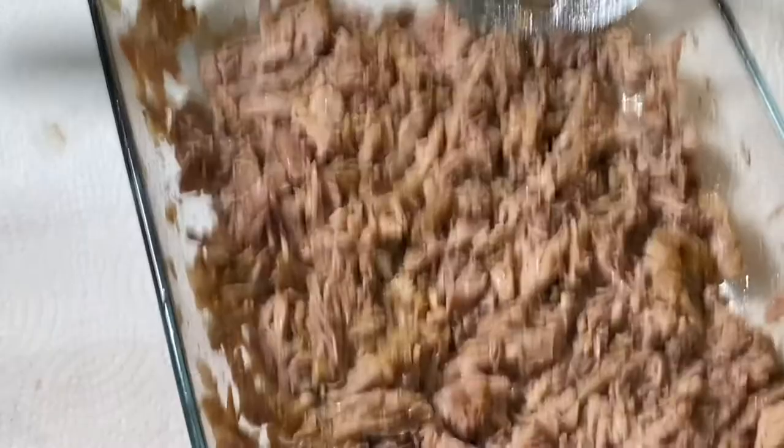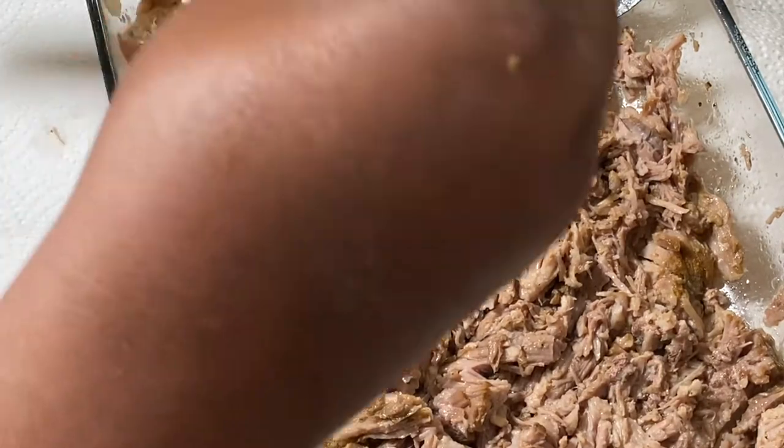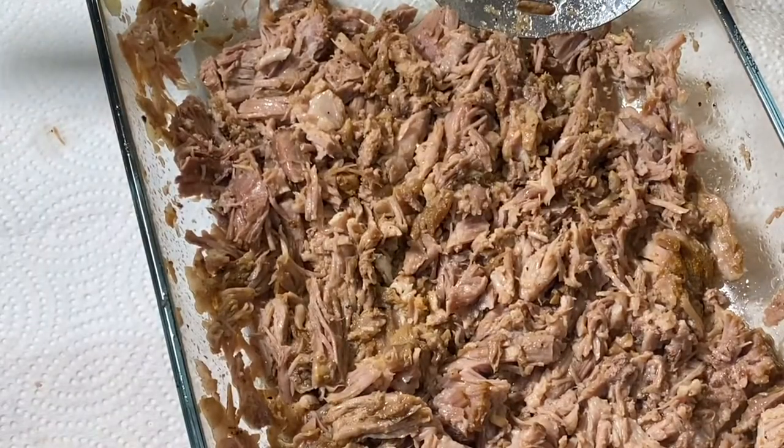Right here I'm adding some apple cider vinegar, some mustard, and some barbecue sauce, and I'm going to mix it up — it's going to be delicious. The ingredients will be in the description box below.